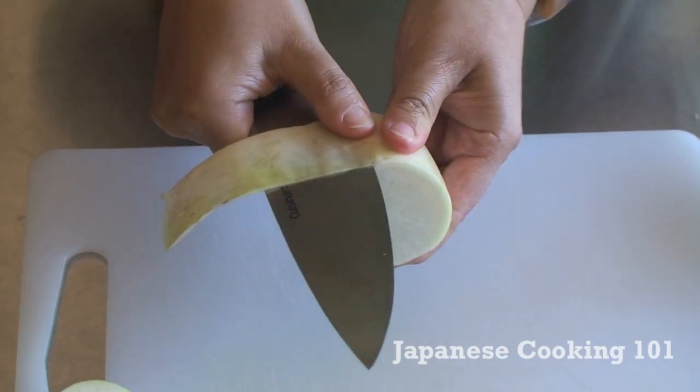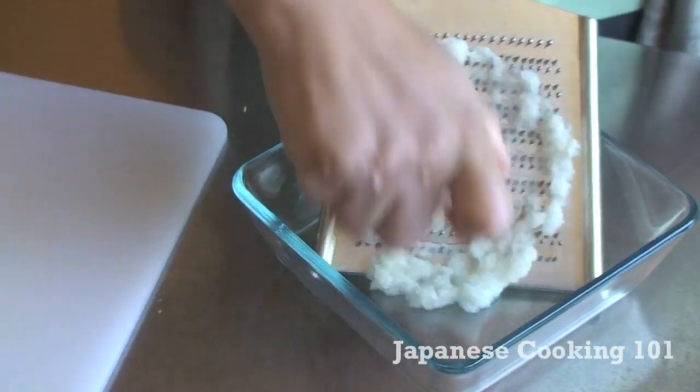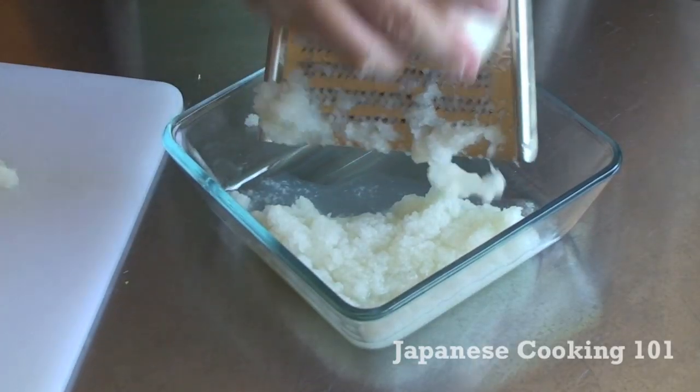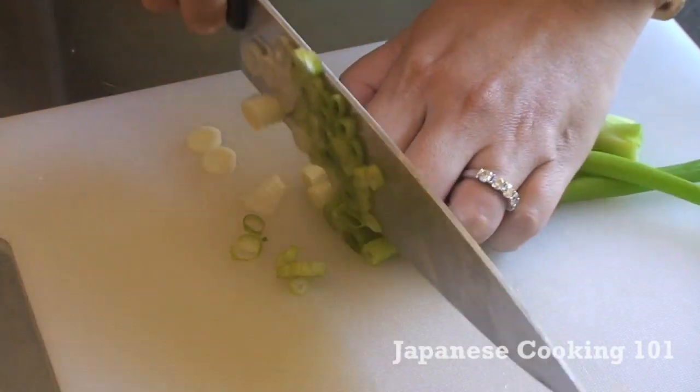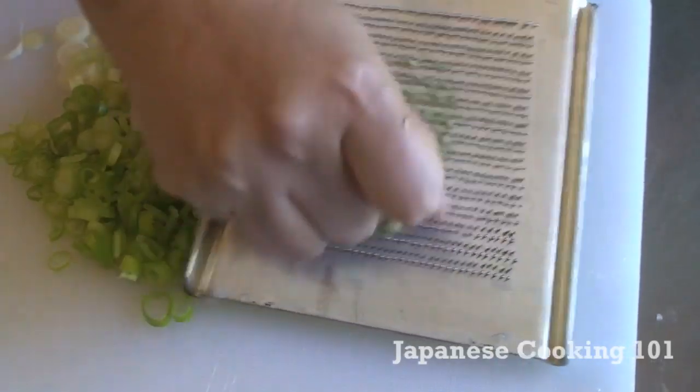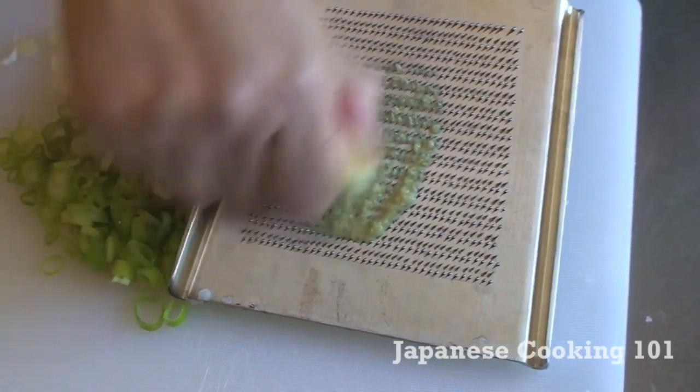Peel the skin of daikon and grate it. Cut green onions thinly and grate fresh ginger root.